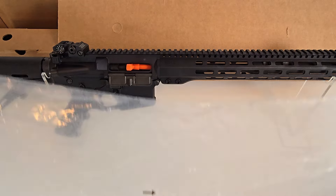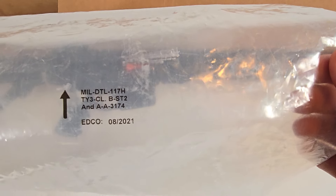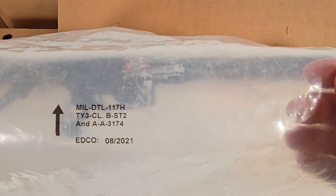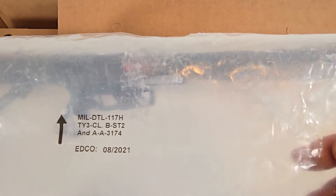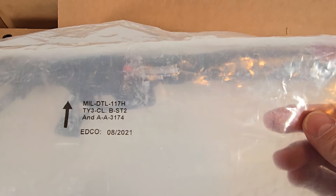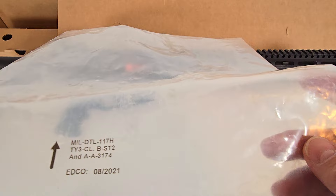I thought I'd show collectors what's on the barrier bag. There you have the EDCO manufacturer again, mil-spec markings, and notice the production date of the bag is August of 2021. The accessory bag was August of 2022. I know from scanning the QR code on my box that this gun was completed at the factory in September of 2022 — just illustrating that the barrier bag dates do not reflect manufacturing dates.